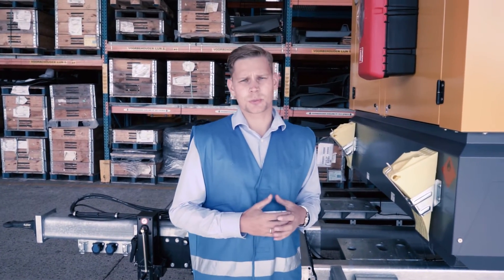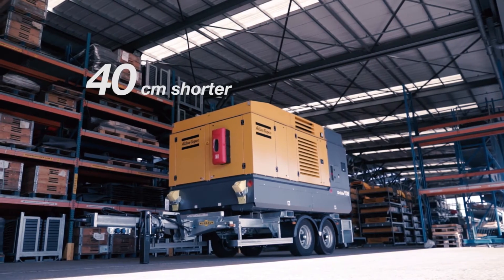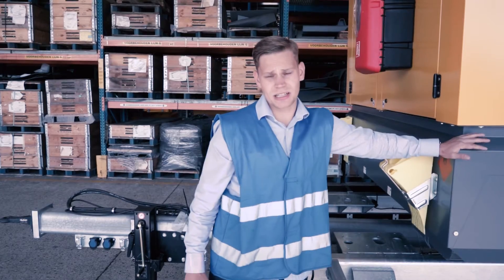In order to reduce cost, many customers want to transport the compressor on the same truck with a drill rig. That's why we made the Y35 more compact. We reduced the length by 40 centimeters, and now it's just a little bit over 4 meters.